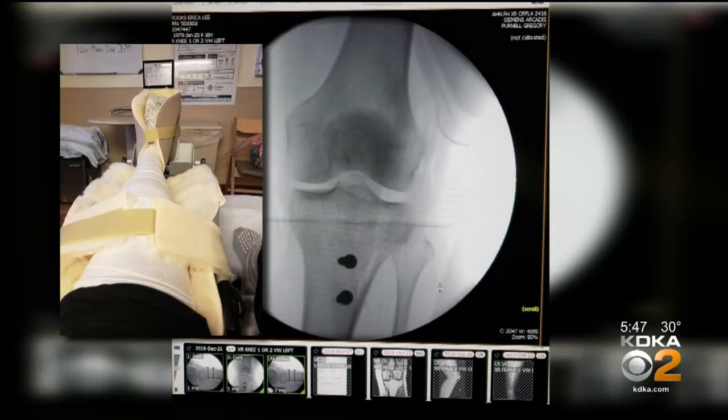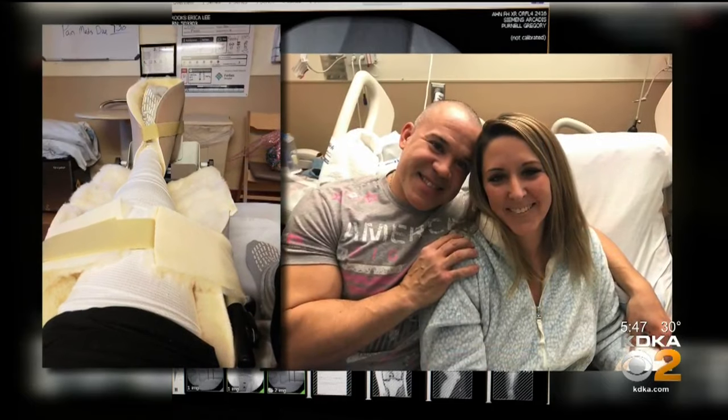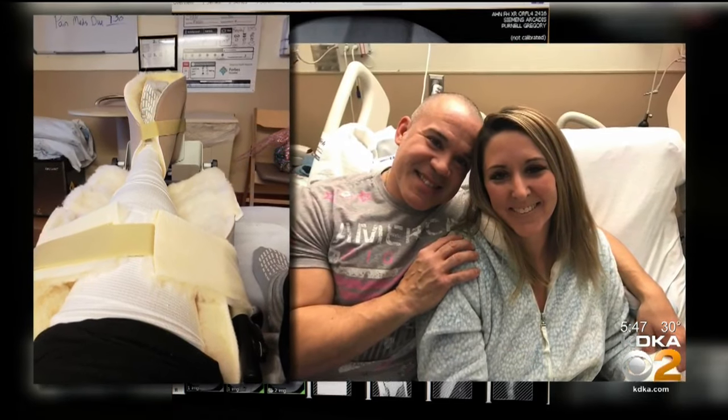That's a much more extensive surgery, and that's where the long recovery comes into play. The second surgery is more of an open procedure in order to access the knee. Typically, patients stay overnight in the hospital for 24 hours, and as soon as the patient wakes up, the rehab starts. In fact, when Erica woke up, she found her leg in a continuous passive motion machine.